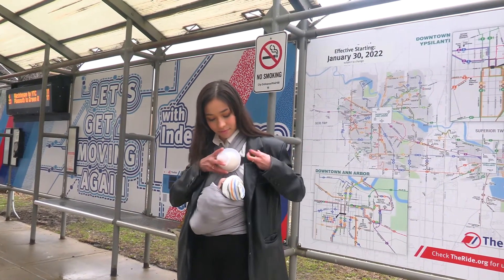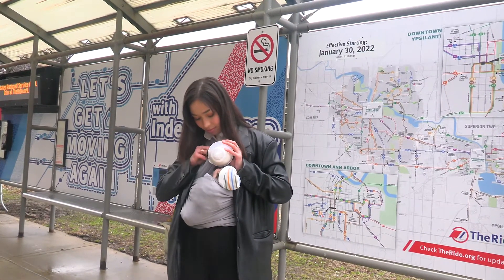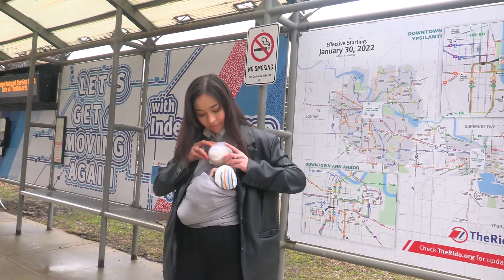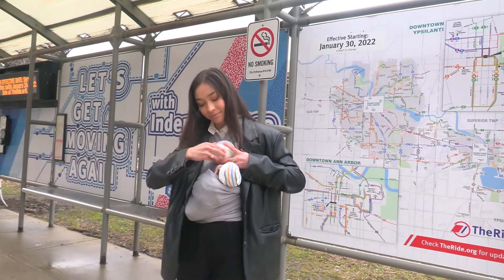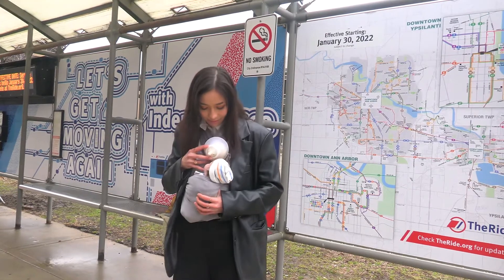Introducing the Mobile Mama. Take bottle feeding to an entirely new level with the Mobile Mama. Simply secure the pouch around your sling, backpack, or crossbody bag, and you and your baby are ready to go.